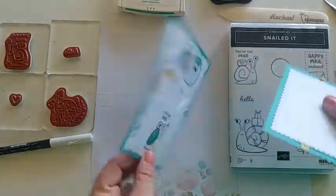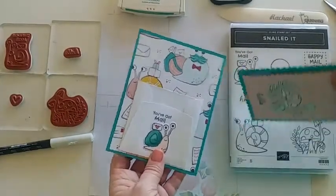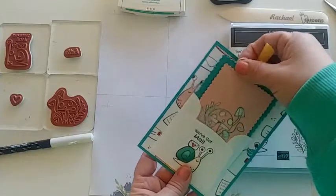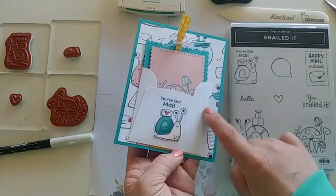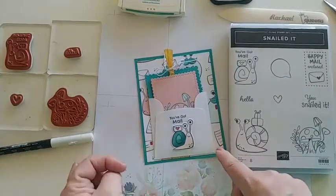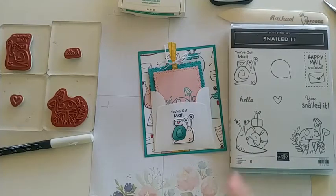I'm going to flip it over to where you can write your own message. This is a card that doesn't open like a traditional card, which makes it more fun. We are using the three-by-three envelope as well to make a fun little pocket. This card would be great to put cash into, or also a gift card — perfect for graduations, weddings, and things like that.